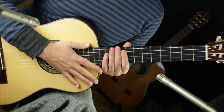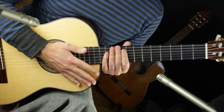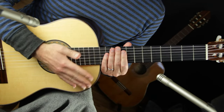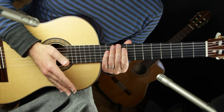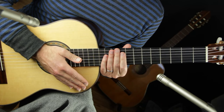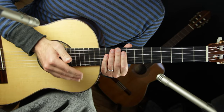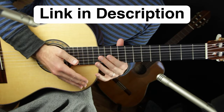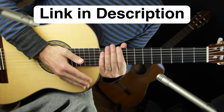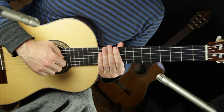Hey, Jared here from soundguitarlessons.com. This lesson is on piece number four out of my series called 'Seven Easy Classical Guitar Songs for Beginners.' This series is an introduction to classical guitar by teaching actual pieces of music — very simple, beginner-level pieces — and giving you step-by-step exercises for how to work on them from the ground up. To get the most out of this series, I encourage you to start from part one. There is a link in the description to a playlist of all the videos in this series.